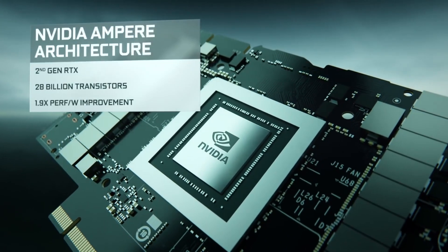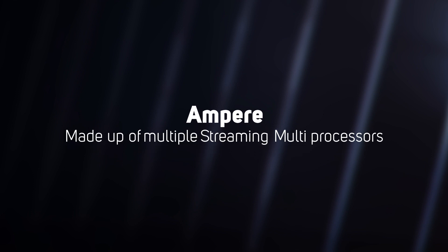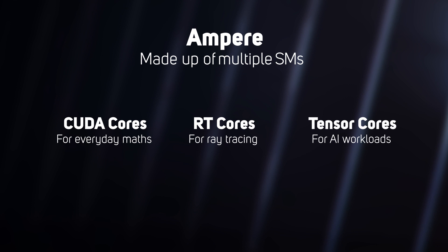The new RTX 3080 and other models in the GeForce 30 Series are based on a new architecture codenamed Ampere. GPU architecture is an incredibly complex topic, but we'll try and decode the most important concepts and numbers for you. The most important thing to know about Ampere is that, like Turing, it's made up of multiple streaming multiprocessors — SMs for short — each comprising three main types of core: CUDA cores for everyday math such as traditional rasterized graphics, RT cores for ray tracing, and Tensor cores for AI workloads.